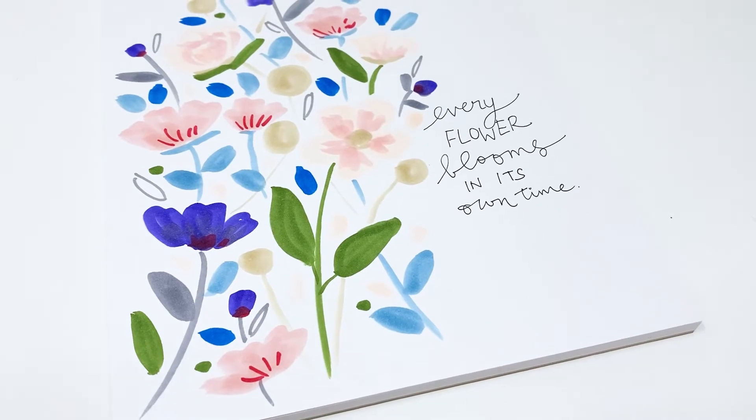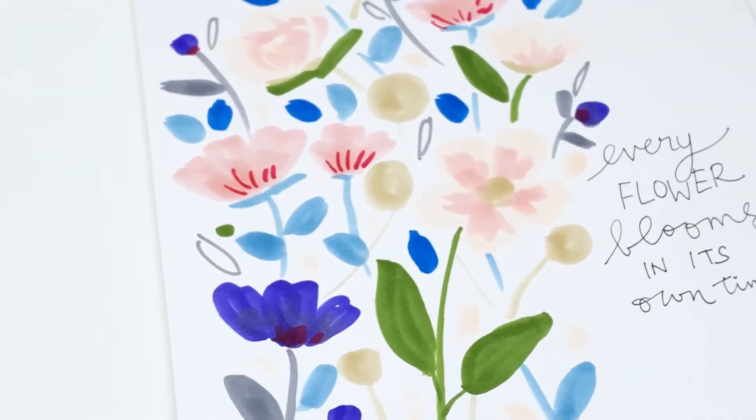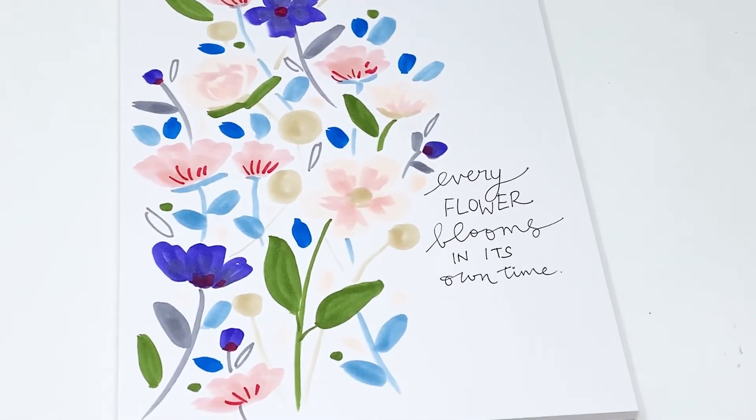And here is my finished illustration. I had so much fun creating this with you friends and I hope you enjoyed this tutorial as well. Let me know in the comments below if you have any questions or what you think of today's project, and I'll see you guys soon with another video. Till then, happy crafting!